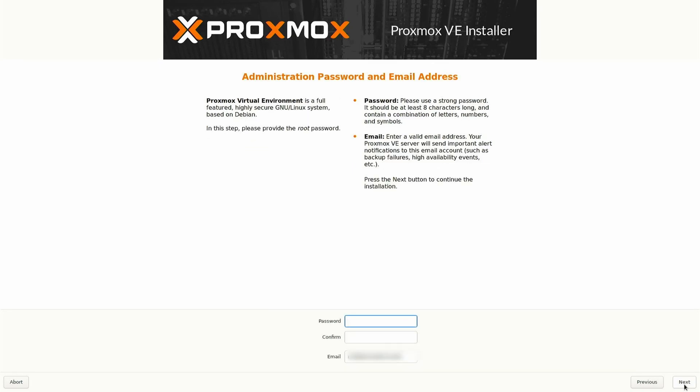Now type a password. This needs to be a strong password — 8 characters long with a combination of letters, numbers, and symbols. Don't forget this password. Also enter an email address; your Proxmox server will send important alerts to this email account. Click Next.